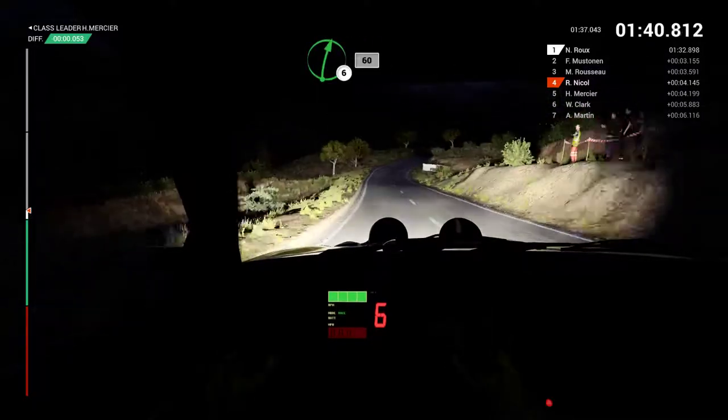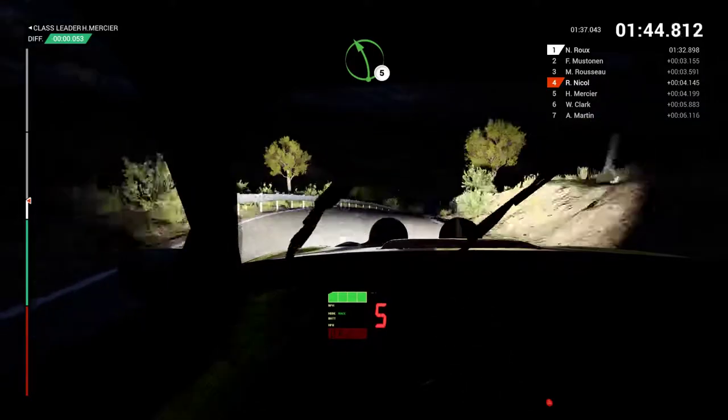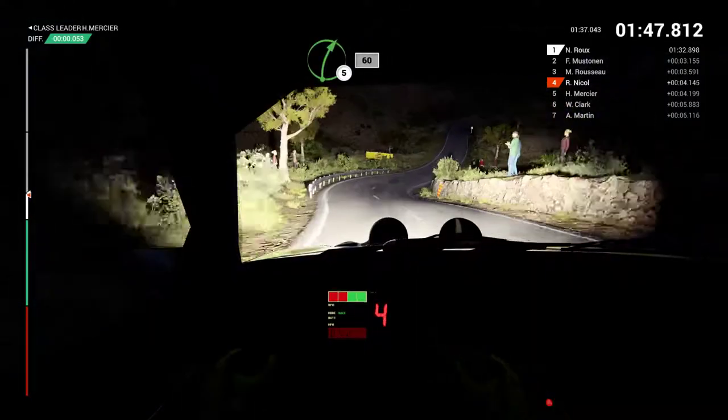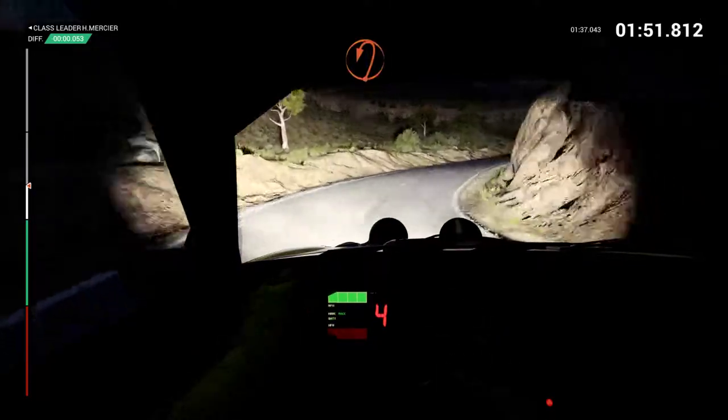Right 6, 60. Right 5. Left 5. Right 5, 60. Right 3. And hairpin left.